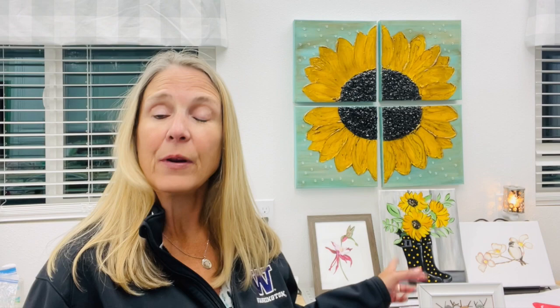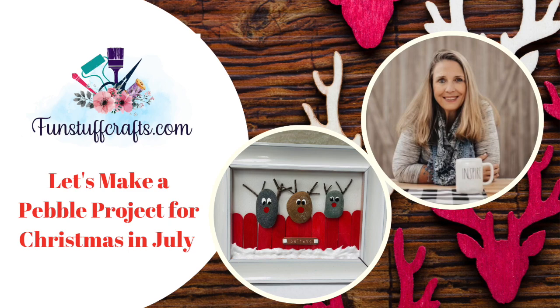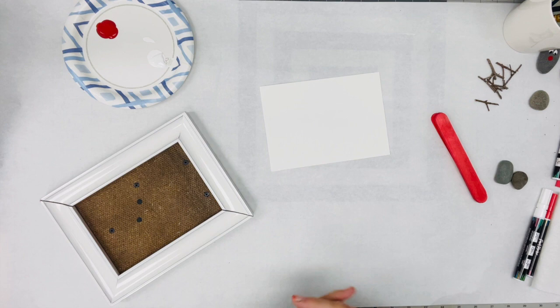These are so cute. This is another idea I'm going to try out for our craft market, and I've just been having so much fun with pebble art. Give me a second — I'm actually going to join you right back here at the workstation and we're going to get making this cute little project. Let's get started with this fun Christmas in July project.